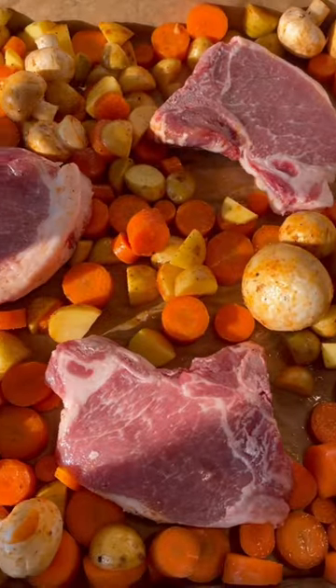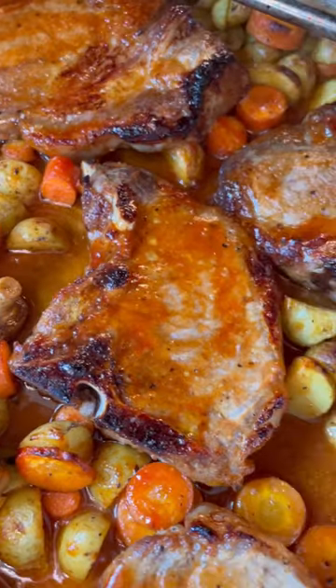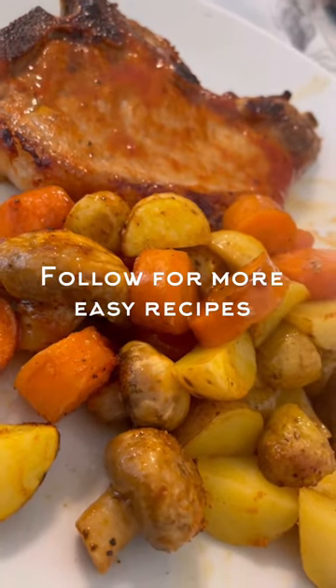Salt and pepper your pork chops, add some barbecue sauce, put it in the oven at 425°F, flip them halfway through, and they're done in 30 minutes.